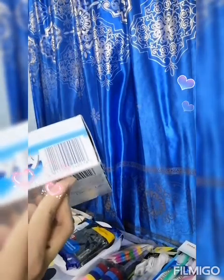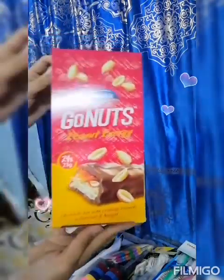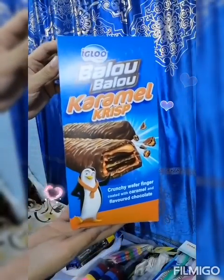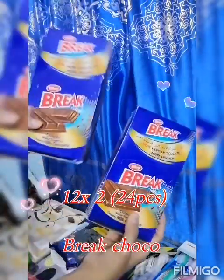Bounty — we have 24 pieces of Bounty. GONUTS — we have 24 pieces of GONUTS. And we have two grape chocolate, 12 plus 12 is 24 also.